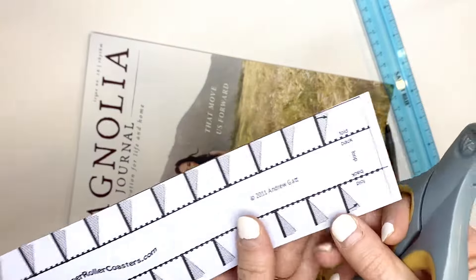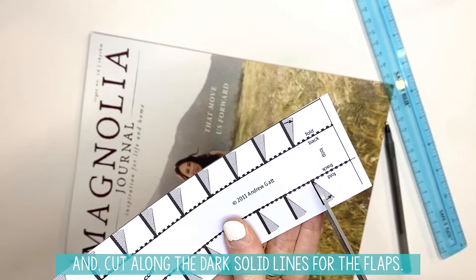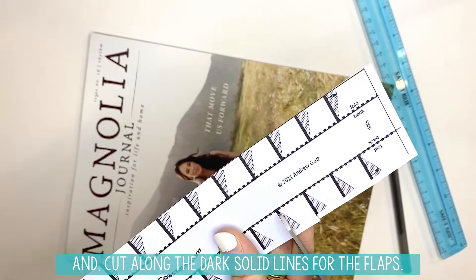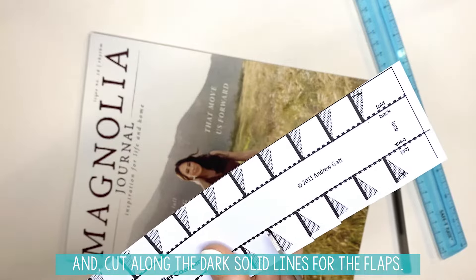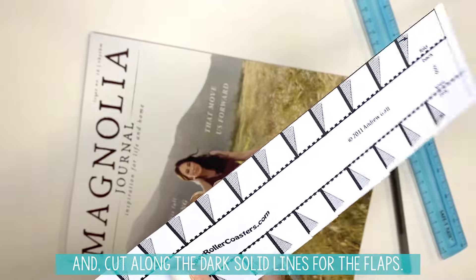When you have that done, you are then going to cut along these solid lines as well. You're going to do all of these on this side and then on the other side.